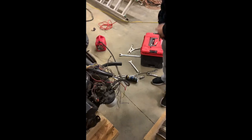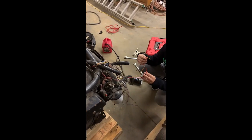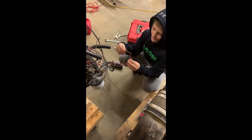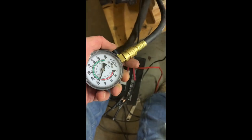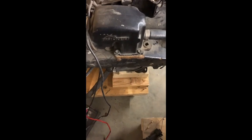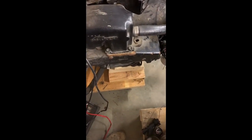Go ahead. It won't shock you, I promise it will not shock you. We're 120 on that one. So we've got one cylinder — which is number six — that's five pounds low, it's 115. The rest of them are checking 120.